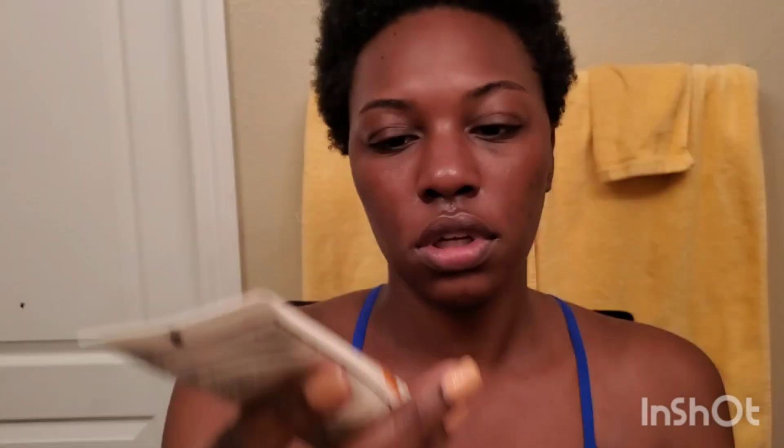And then we're going to do a sunscreen. This is also La Roche-Posay, 100 SPF, melt-in milk sunscreen. You only really need a tiny amount. And I'm not using a setting spray or a primer because guess what? We're about to be sweating in the gym so it's coming off anyway. This is just to look cute in the gym and anywhere I go afterwards.